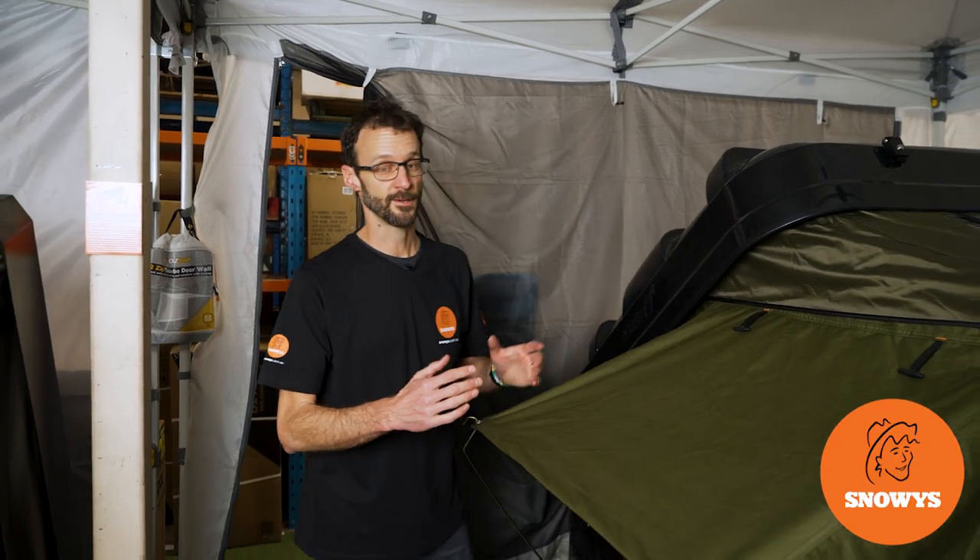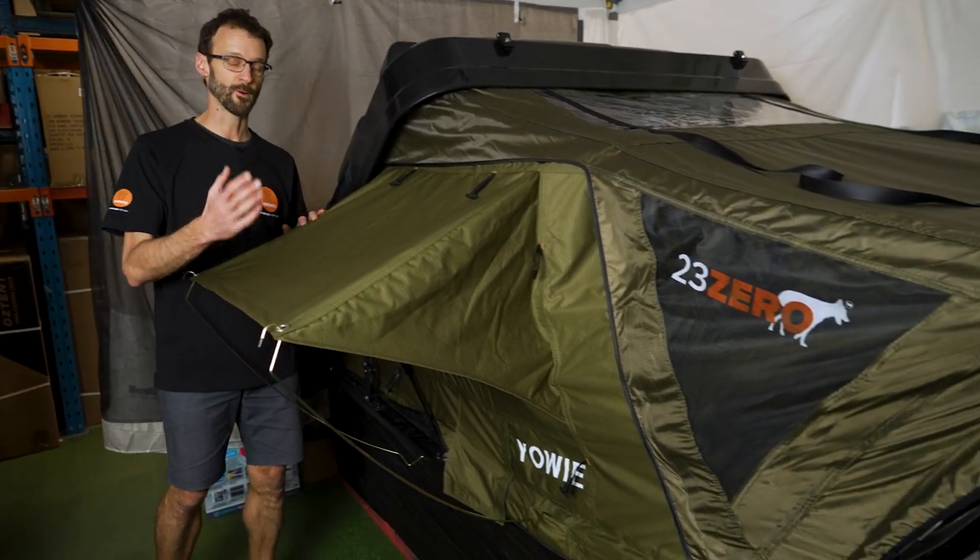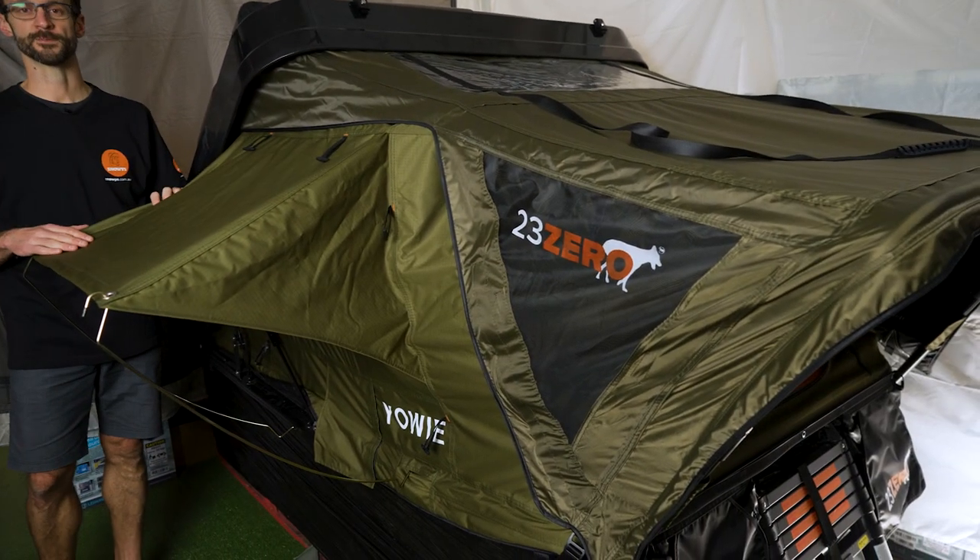G'day folks, Ben from Snowys here today, showing you how to set up and pack away the 230 Yowie ABS hard shell rooftop tent.